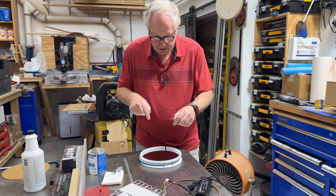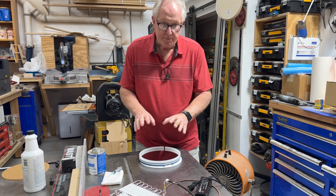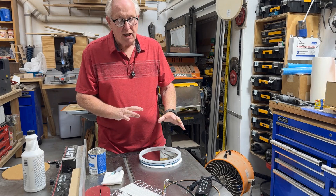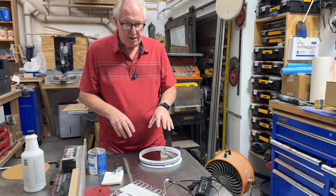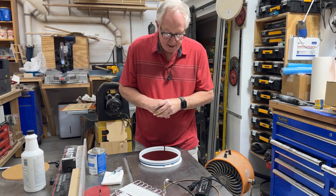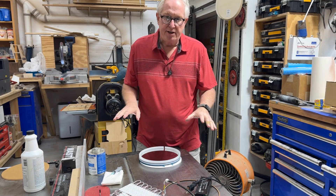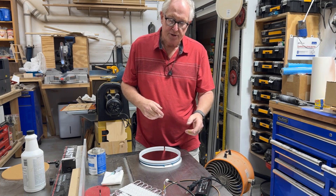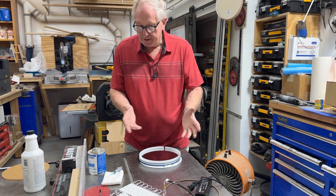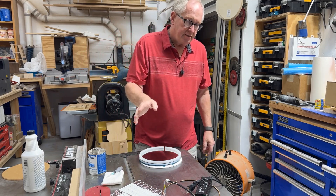Then I'll attach the mirror to the body and that'll be it for that assembly. Once that's done, I'll attach the wood grain simulation to the back, and I've still got to make the walnut block for it. I'm going to end the video here — this is Part 1. I'll do a Part 2 covering the wiring, the block, and the rest of it. Anyway, till next time.